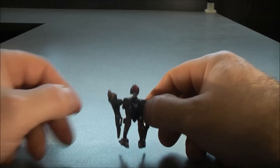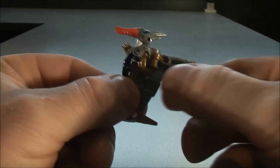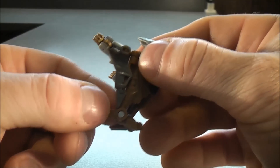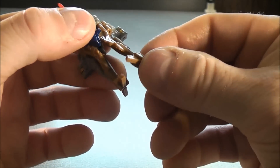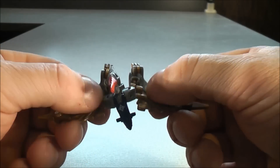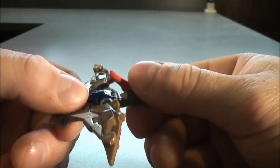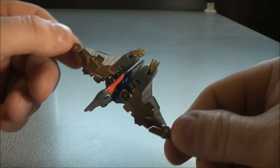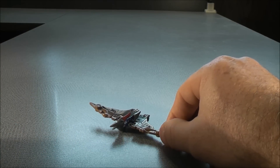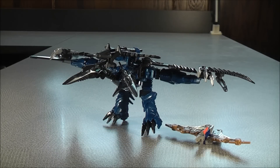To put Swoop back into pterodactyl mode: make sure the wings are folded aside and snap them into place on both sides. Take the feet and fold them back up on both sides, then bring the wings up. Bring this piece down, then bring the head up and around — and here you have Swoop back into his pterodactyl mode. Get yourself situated and fold the wings up just a little bit. Here's a quick shot of both Strafe and Swoop back in their dino modes.